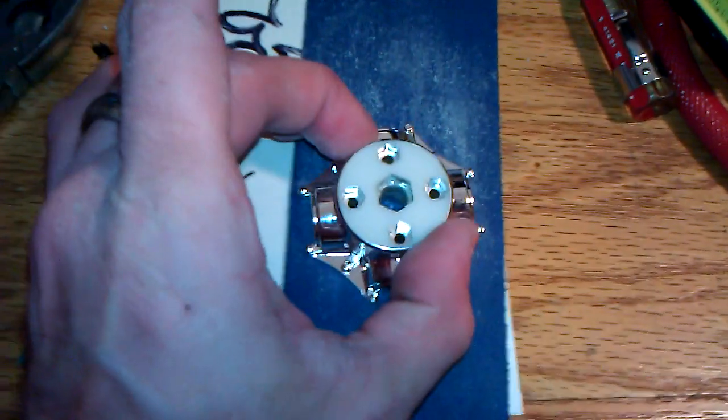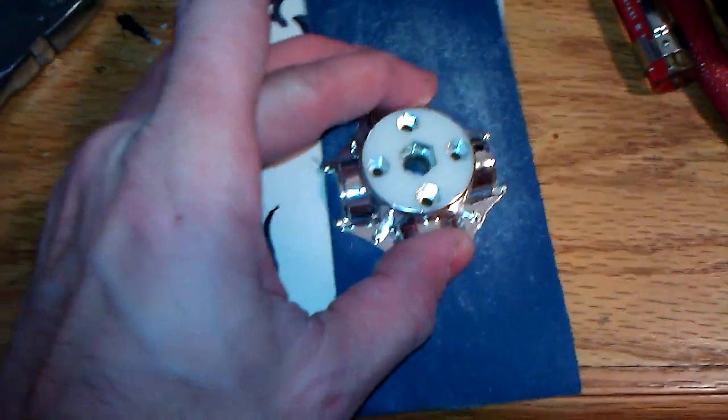Here's how I've been sanding this up. I simply got a piece of 180 grit, pointing it north and south, and I just sand it across on a flat surface, rotate it, sand it across on a flat surface, rotate, and sand. Do that for both sides until the last bit of chrome is gone off of those two pieces.